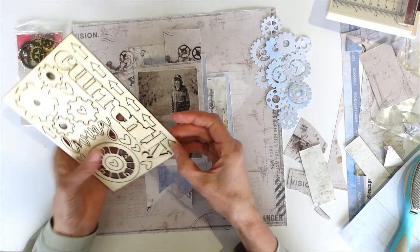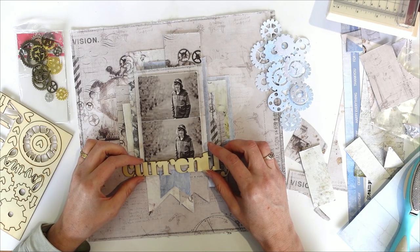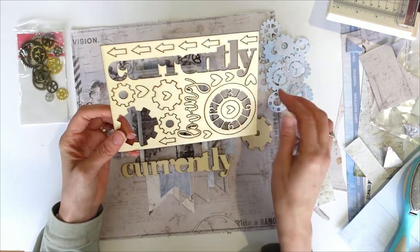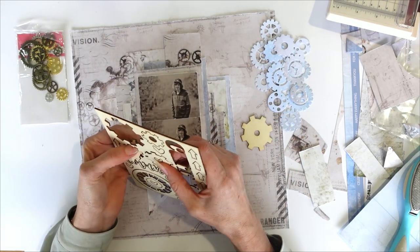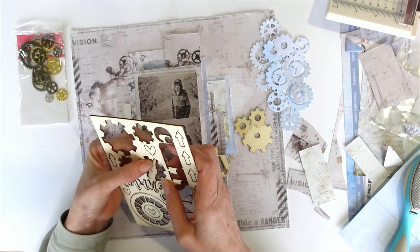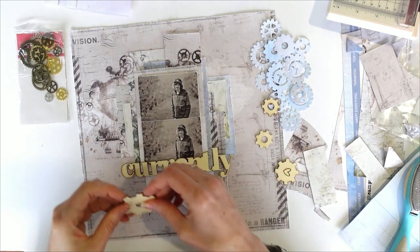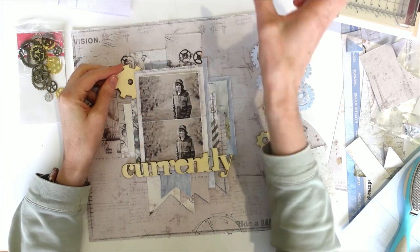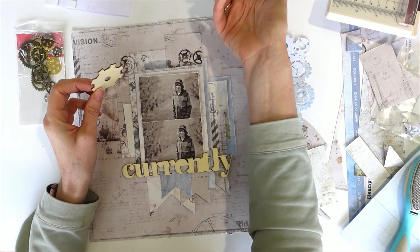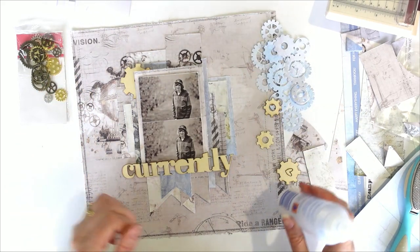And then I'm going to mix it in with a whole bunch of my metal cogs. And I really want this to be my title — I think I'll run my title along there somewhere. So I'm just going to pop out my cogs. I'm going to layer all of my wooden ones down first, and then mix them in with my paper.